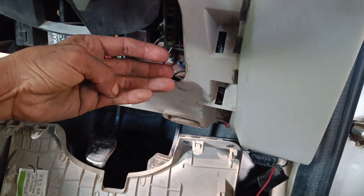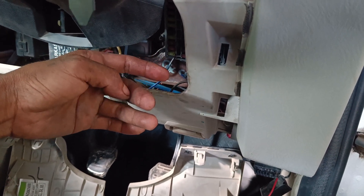The four faults identified are: shifter motor, clutch synchronizer, motor position sensor, and motor position sensor. The fault is clear.